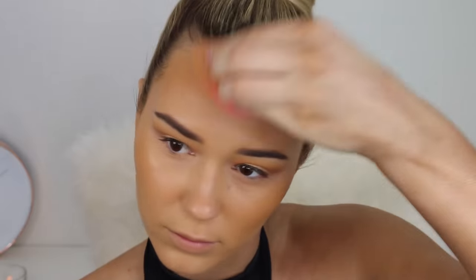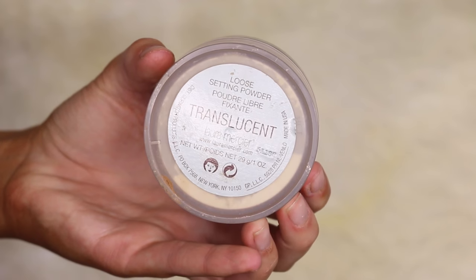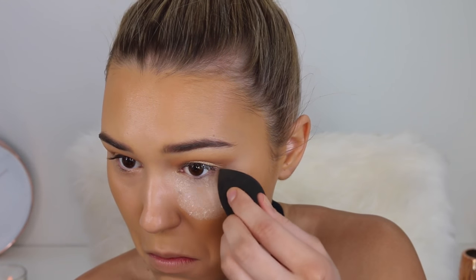I'm putting this under my cheekbones and around the sides of my head to make it look like I went outside in the sun. Now taking my Laura Mercier translucent loose setting powder to bake under my eyes — I've gone through two tubs and I absolutely swear by this product. I did find a cheaper alternative I like just as much, but I'm still testing it before adding it to my favorites.